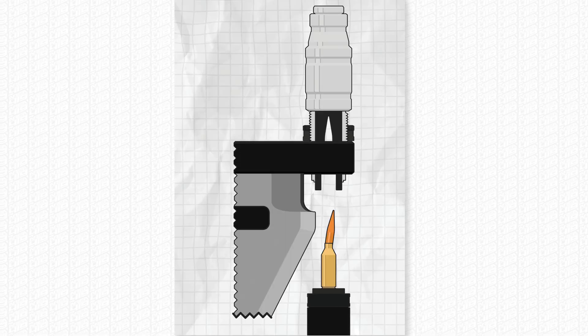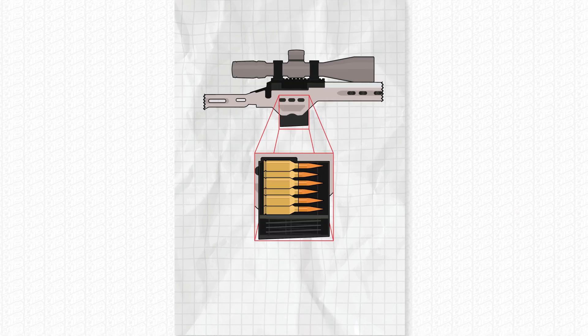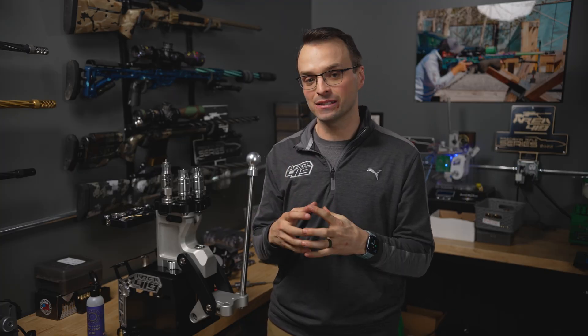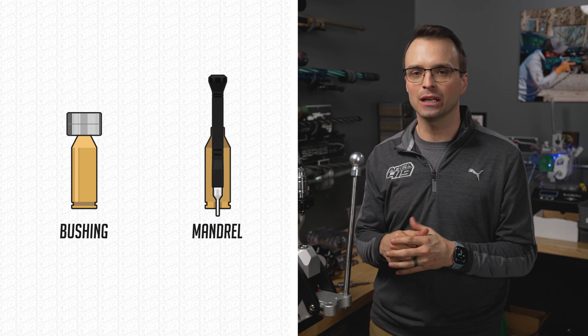This difference creates an interference fit, which then creates tension or pressure or hold onto that projectile. You have to have neck tension, or else when you load your rounds your bullet might push down in, or under recoil that bullet might move around. So you need some amount of neck tension. The two ways to get a neck tension number — an inside diameter of your case — are sizing it finally from the outside with something like a bushing, or from the inside with a mandrel.